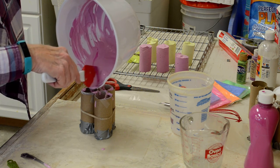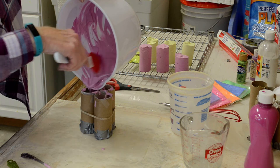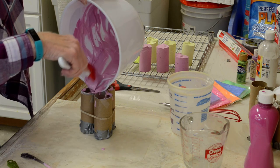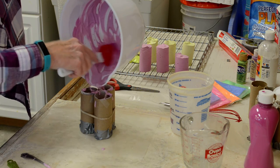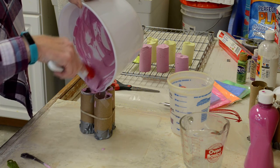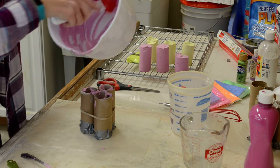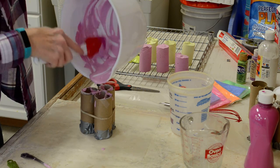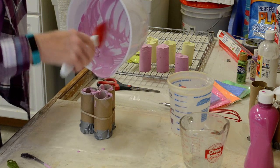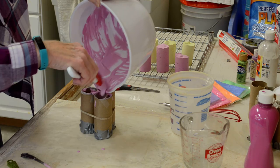The most important thing when you're done is that you do not want to wash your bowl or any utensils in your sink and down the drain — this is plaster, and you don't want that down your drain. Do your cleanup outside; fill your bowl with water, let it soak, and dump it outside. Do not dump it down your drain.